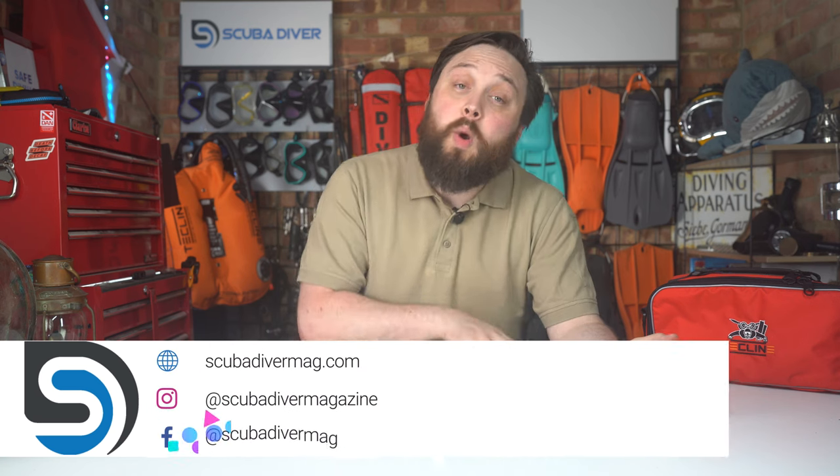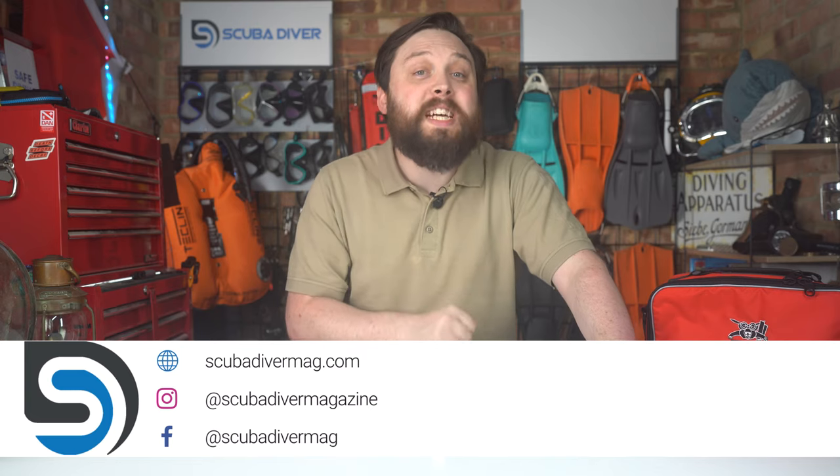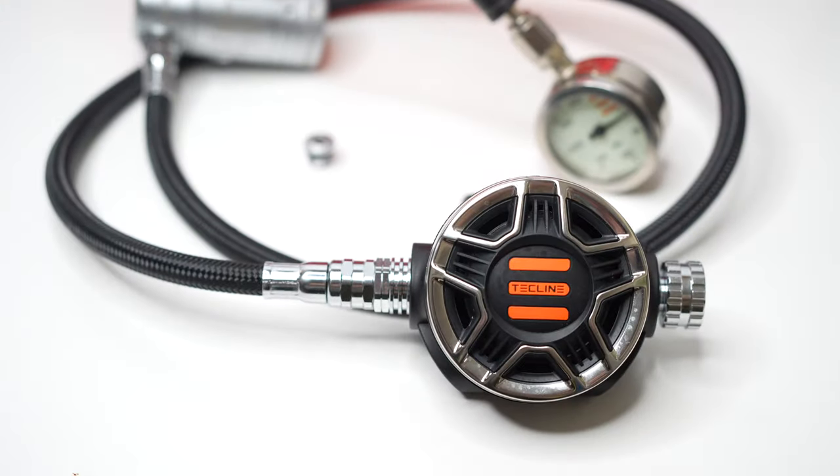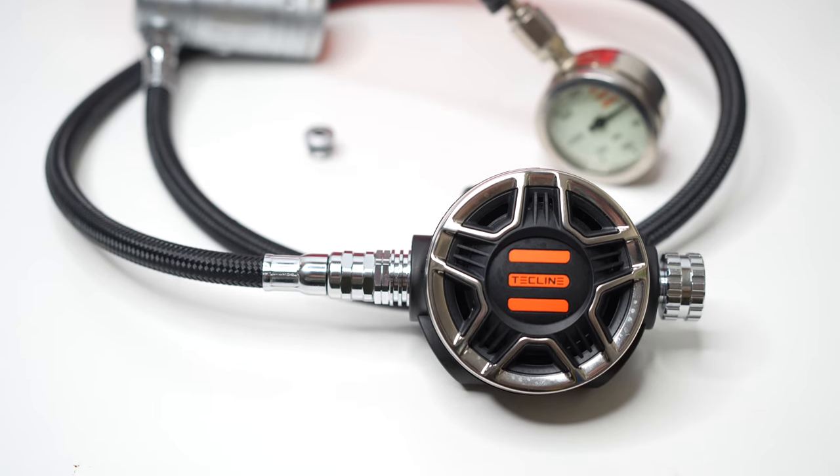Hi, all of you awesome scuba divers out there. Welcome to the Scuba Diver Magazine channel, your very favorite place for the latest scuba diving news and reviews. Today, I'm taking a closer look at the Techline Tech 2R2 regulator combination to see just how good they are.